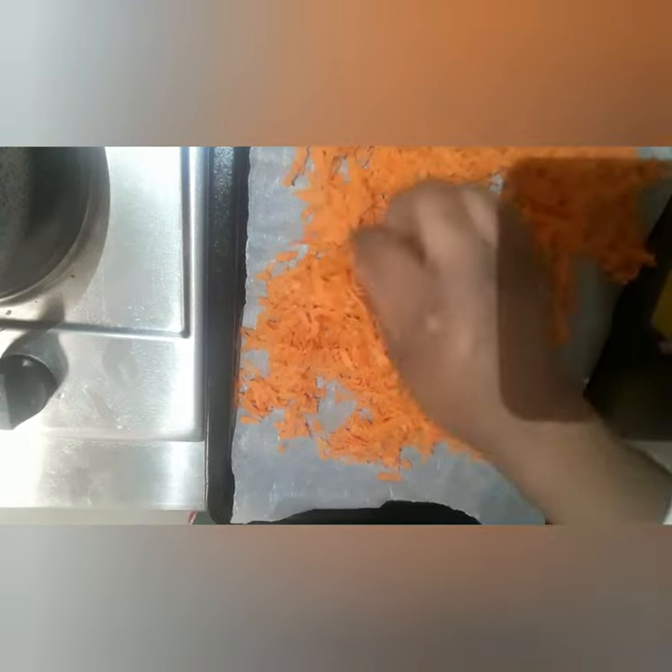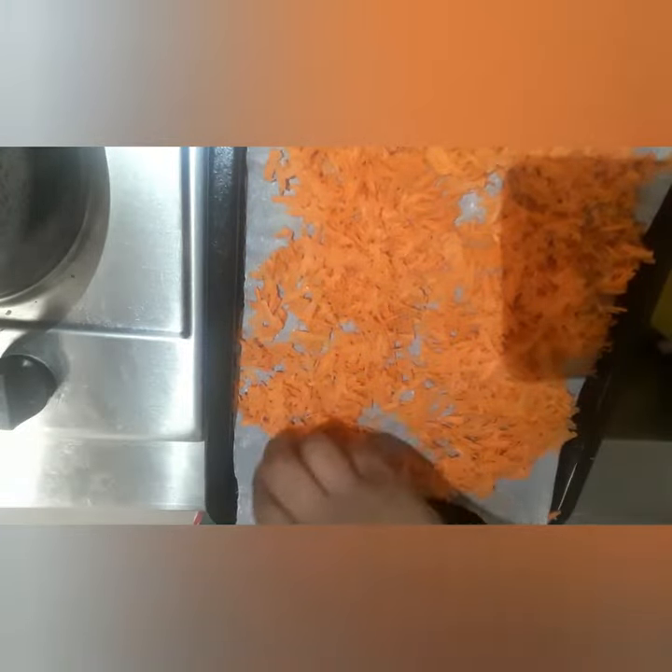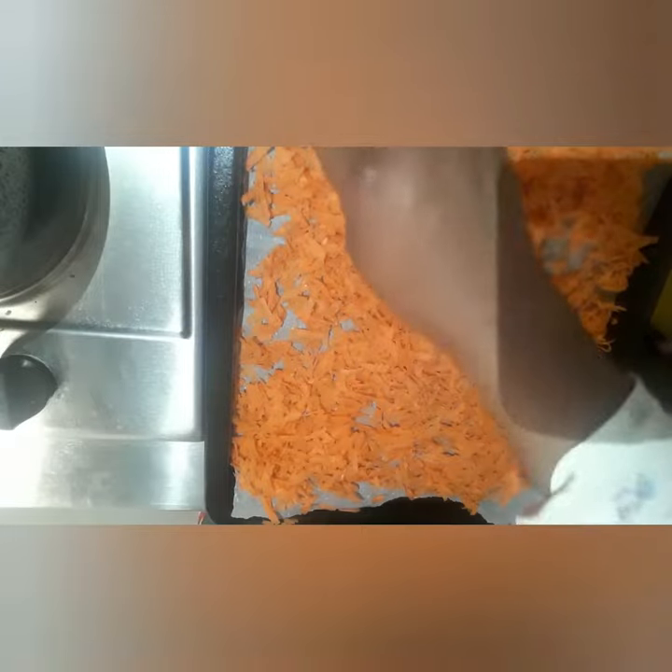This carrot powder is very good for you to have in your kitchen. You can use it for your baby food, you can use it to mix into your seasoning, you can use it to cook your food. You can use the dry carrot for many things — it's good to have dry carrot in the kitchen.